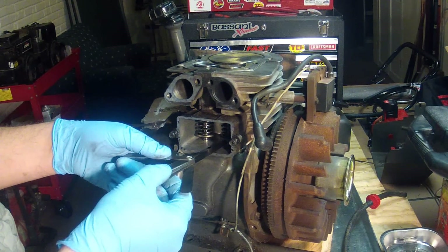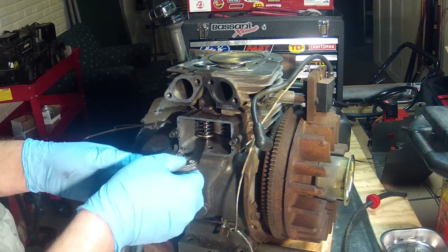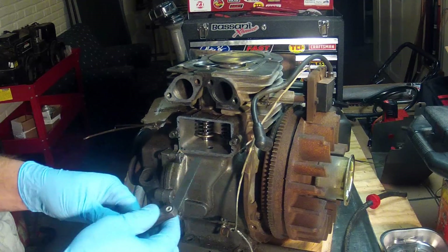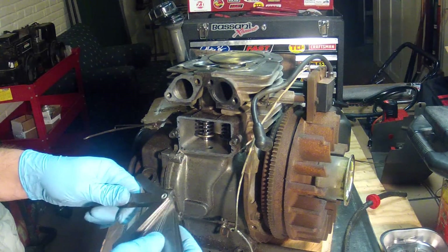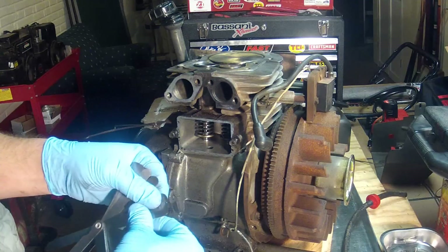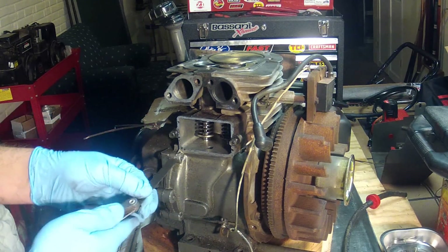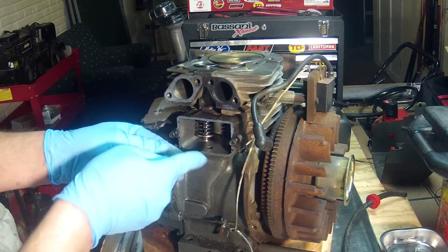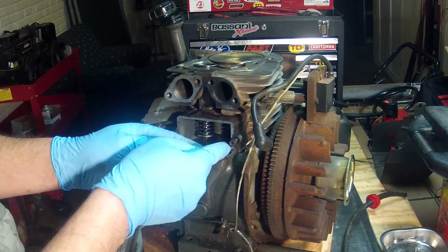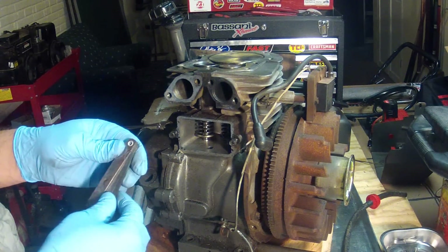That's getting a little tighter but I can still get in there. I want number eight — there we go, that's feeling good. Jumping straight to number ten — I can still get it in there but there's a lot more drag, so it actually feels pretty good.